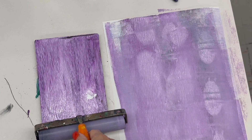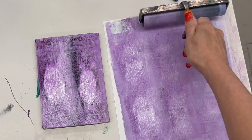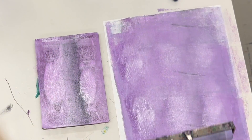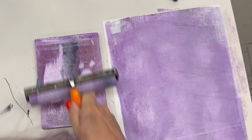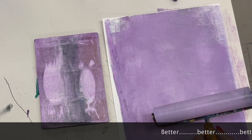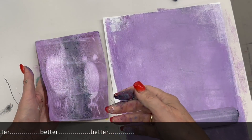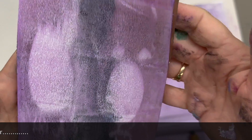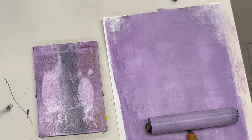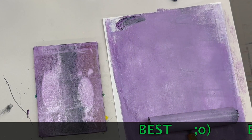This is too much paint, so to fix it I'm going to roll more off and put it on my clean-off paper. Now we're getting down to where it's an appropriate amount of paint — I can't see ridges on my brayer and I can't see ridges on my jelly plate. I can almost see my fingers through it, though white is opaque so you won't see as much. I'm going to clean that paint off the edge too.